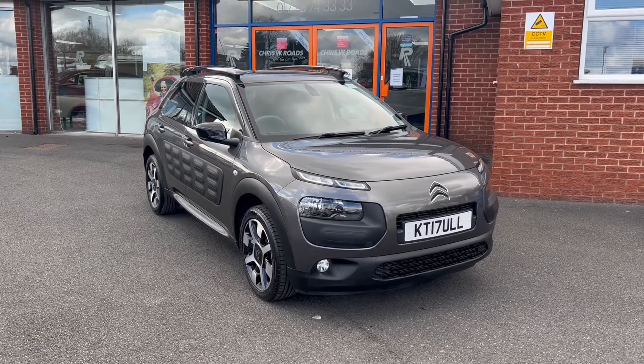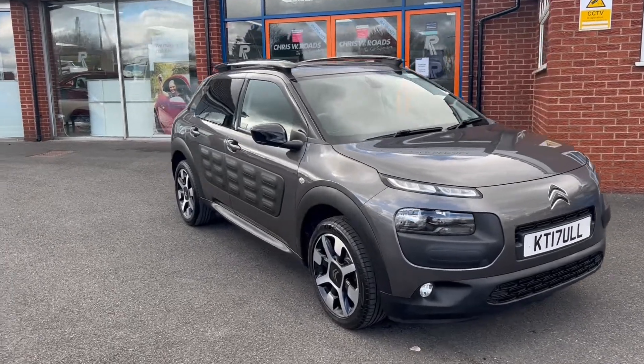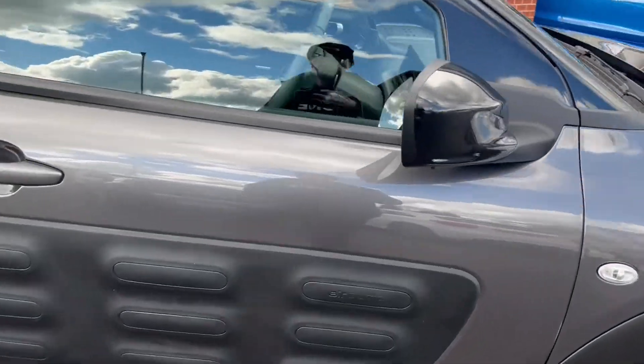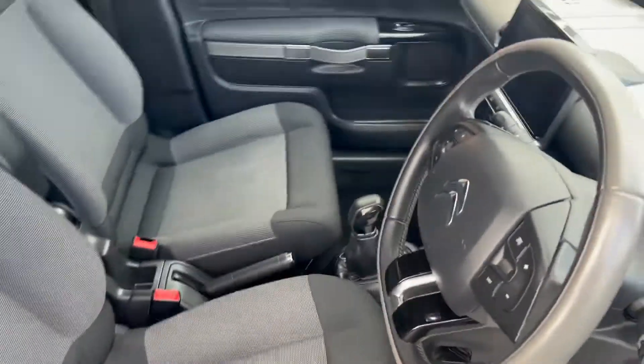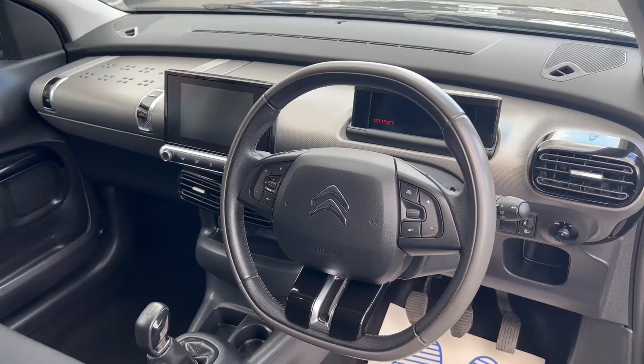This particular model comes in platinum grey colour paintwork and also features 17-inch alloy wheels. I'll take a peek now into the interior — as you can see it's a mixture of black and grey cloth upholstery, and we'll take a look at the rest of the interior features a little later on in the video.